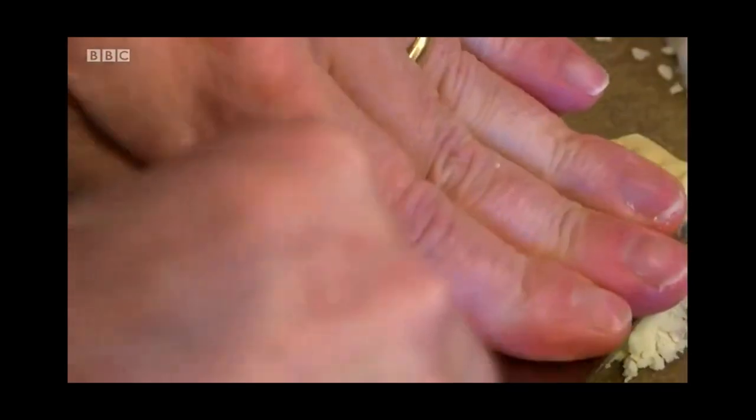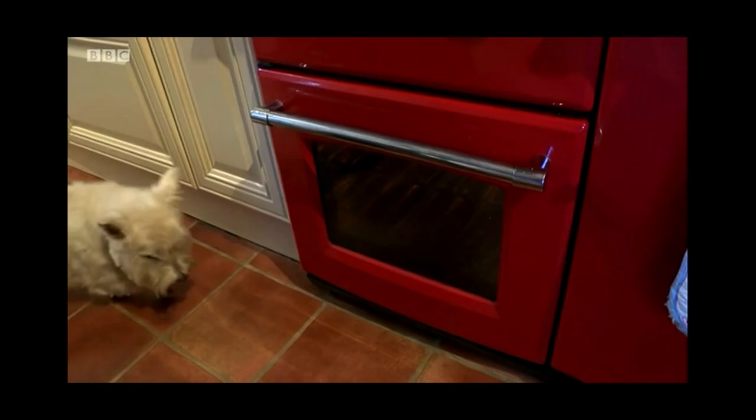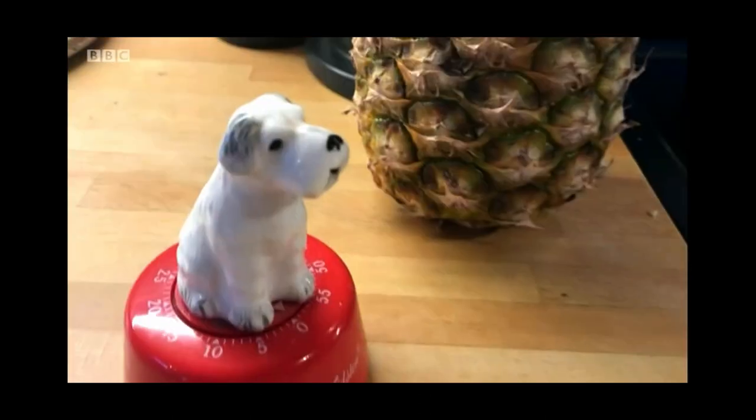Back with the fork biscuits, I did have one wobbly moment. The mixture was too crumbly and Mrs. Liggins was called in from the garden to help out. Moisture was added and a crisis averted.